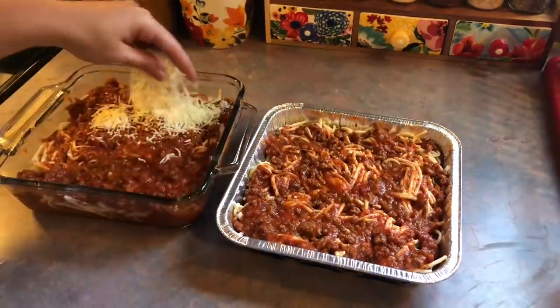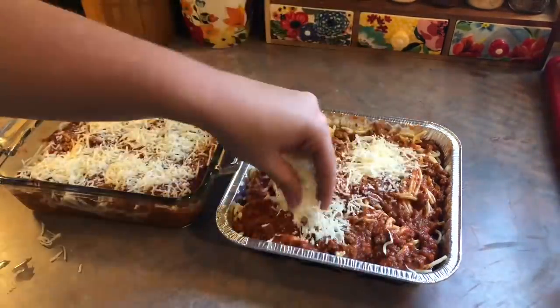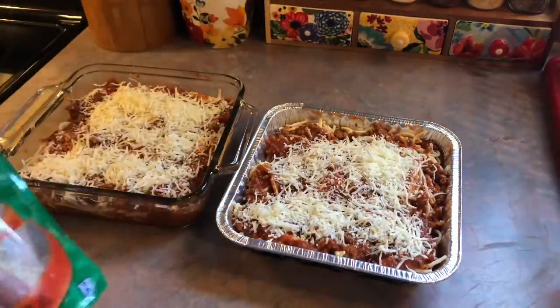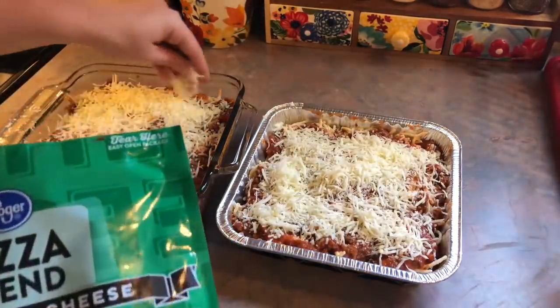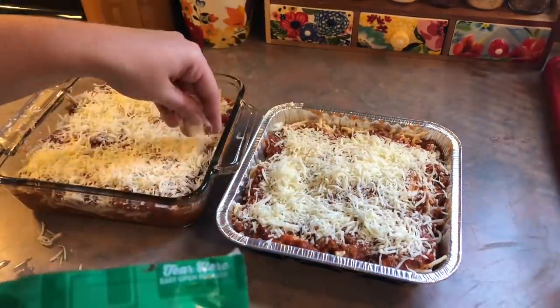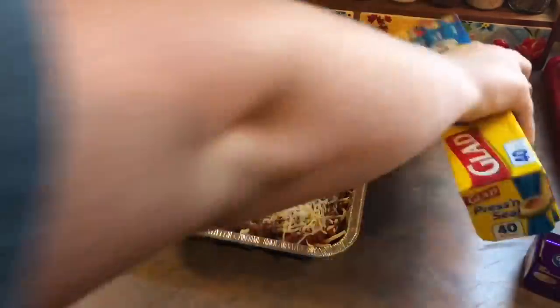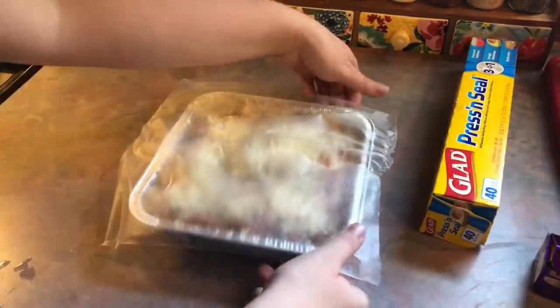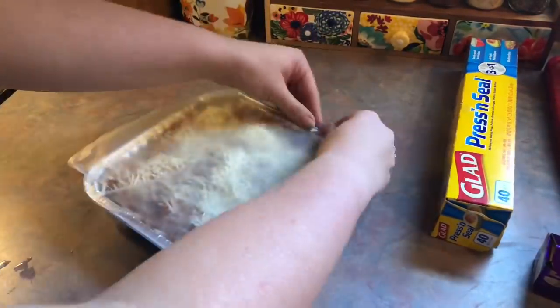Lastly I'm going to top these with some cheese. I used a pizza blend from Kroger for the first time and I would not buy it again because it has smoked provolone in there which is pretty overpowering — my kids did not like it at all. Next time I would just use mozzarella and parmesan. The one in the glass dish went in the oven at 350 degrees for 30 minutes, and the one that's going to be frozen is left unbaked.